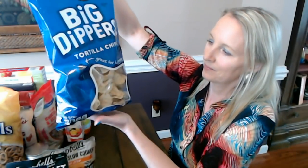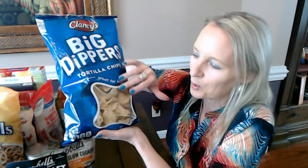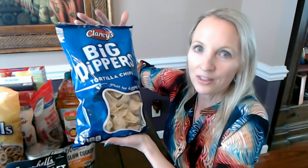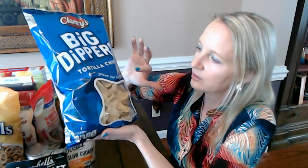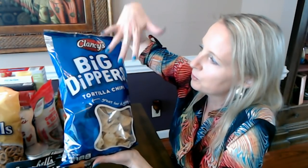Oh, this is another favorite. I like these a little bit better — these are more my style. These are Clancy's Big Dippers, and they're like Tostitos Scoops, although I think these are better. To me, Tostitos Scoops are a little bit too salty and these aren't quite so bad. They're tortilla chips shaped like a little bowl — a little scoop — really great for using with dips and sauces. They come in this beautiful blue bag.